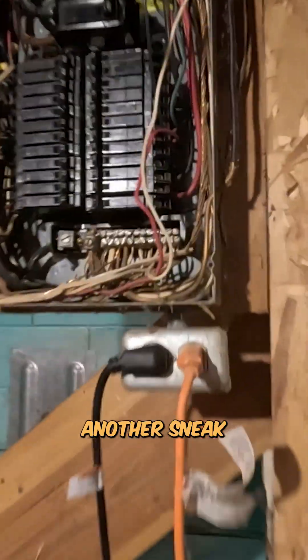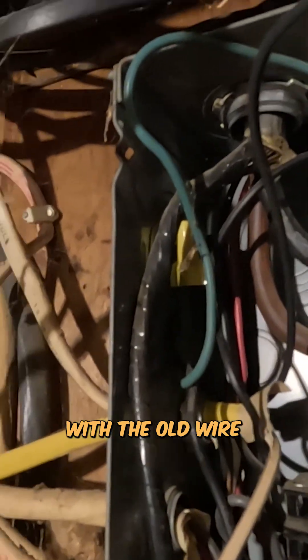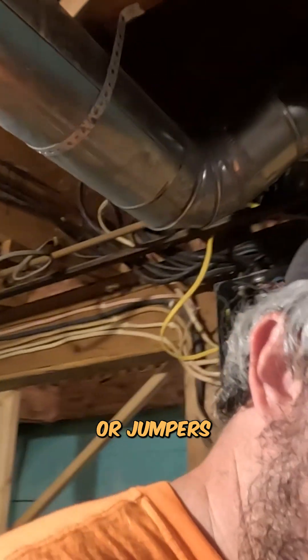Here's another sneak peek, folks. Something you don't do — this wire right there has landed on there. They have it wire nutted with a yellow wire nut. We do not use green for jumpers. That is just stupid, and whoever did it, shame on you. We're going to fix it, though.